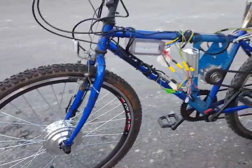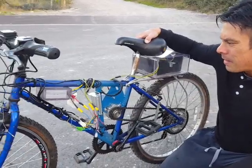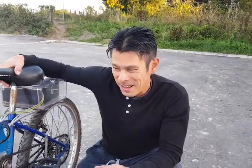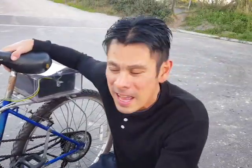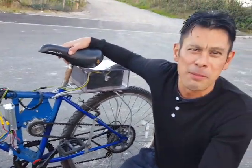Someone asked why not go 500 watts or 1000 watts. Well, as I understand the law here in the UK, you are limited to 250 watts. It's no good getting caught by the police tearing down the road at 45 miles an hour — that's not going to look good. It's also governed to 15 miles an hour, or 15.5.